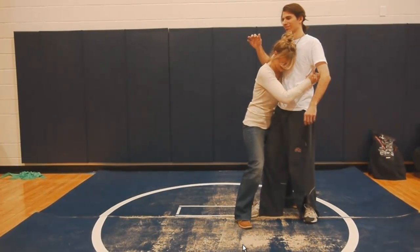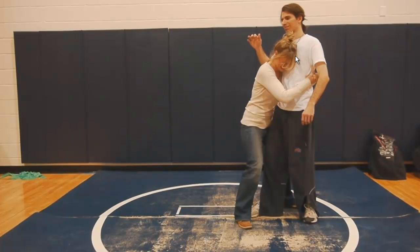In this film we're going to go over double underhooks, reviewing a student video. This is double underhooks, and right here we have one of our students in a self-defense course.